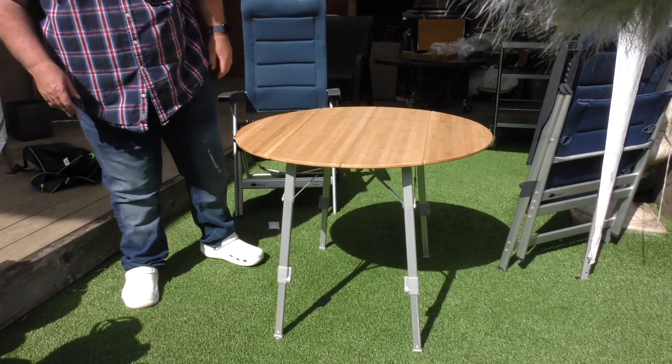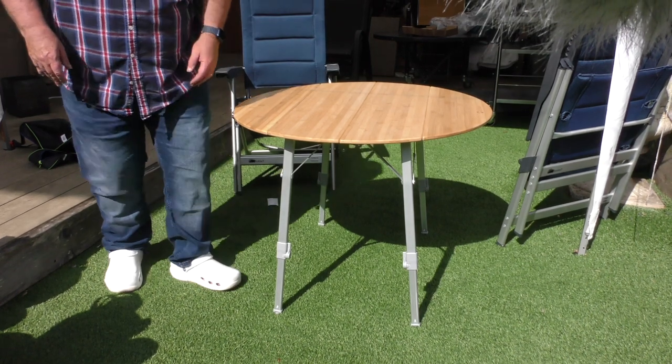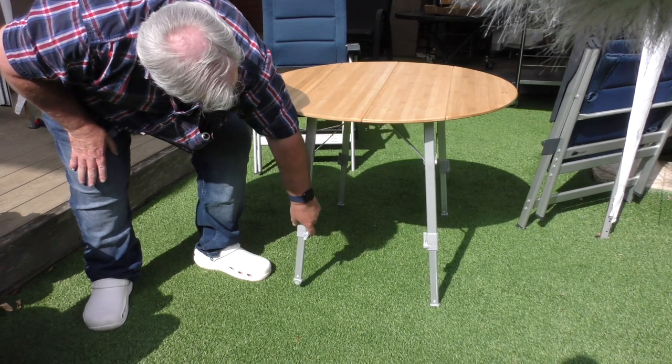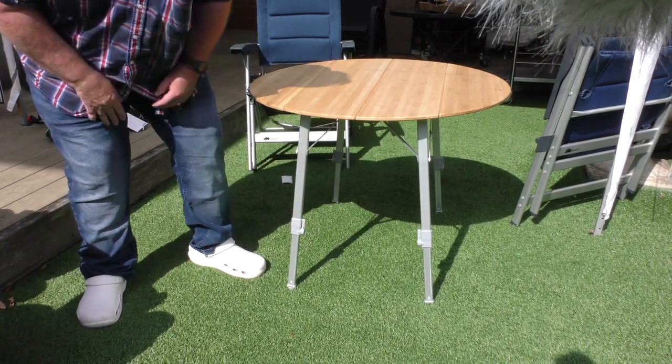And there it is — turned the right way up — and that's pretty damn solid. How level it is I'm not quite sure, but you can then adjust from there to get it right, and you've got fine adjustment with the screws on the bottom.